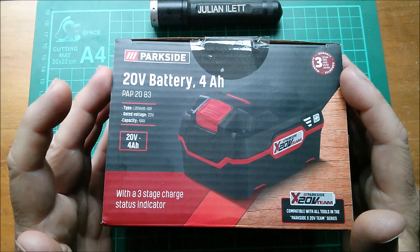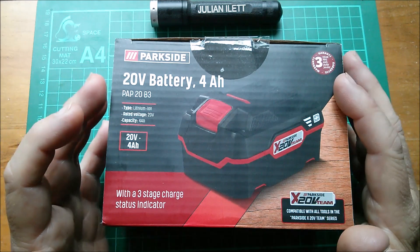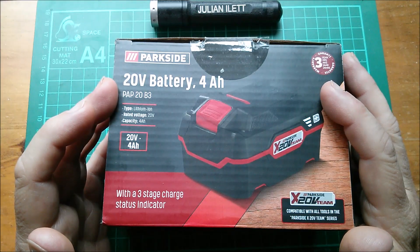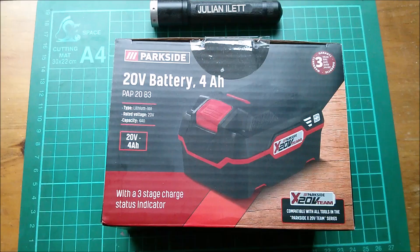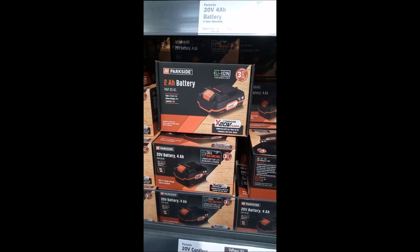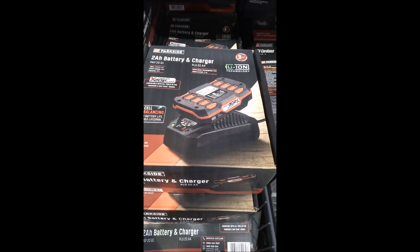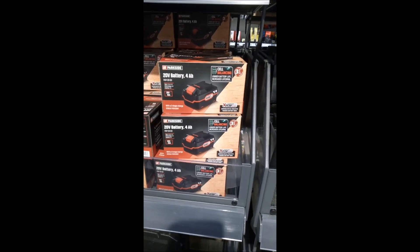I'm going to show you some footage I took in the Lidl store, because there is a huge variety of the 2 amp-hour and the 4 amp-hour batteries and particularly the chargers. 2 amp-hour batteries: PAT20A1 with no cell balancing, PAT20B1 which does have cell balancing. 4 amp-hour batteries: PAP20B3 with cell balancing.